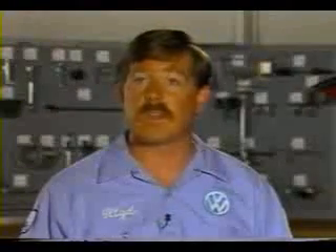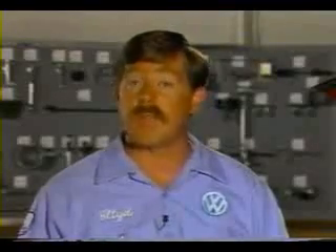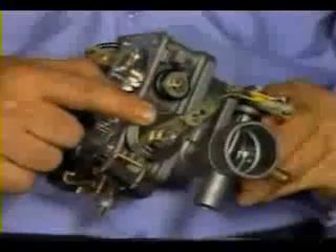Since the G-Charger produces more boost than the engine can utilize at lower speeds, excess boost pressure is controlled by a mechanically operated boost control valve and the idle stabilizer. The mechanical boost control valve is located on the throttle valve housing and is operated by the throttle linkage. The boost control valve linkage is located on the underside of the throttle valve housing.